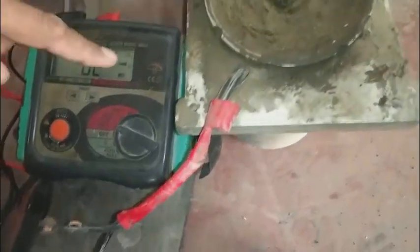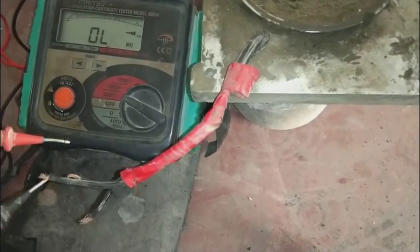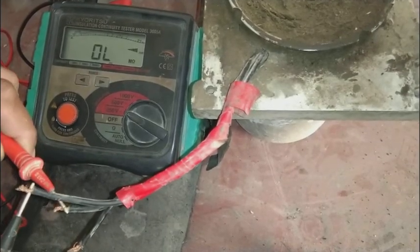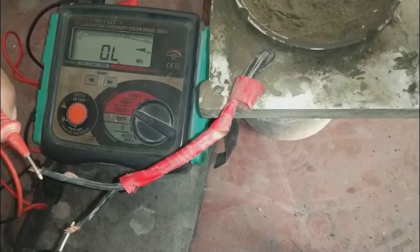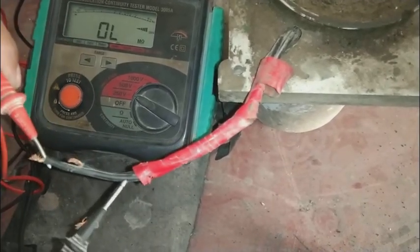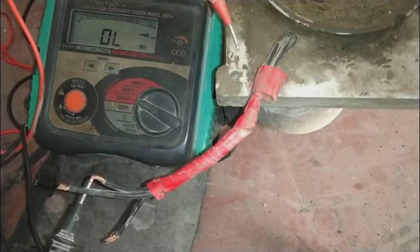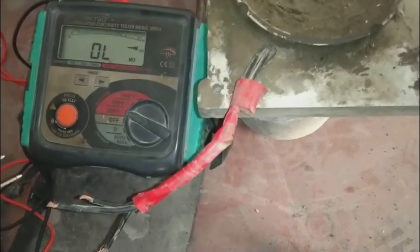Here is another motor — a 250-volt single-phase motor. Using the 250-volt range, there are three cables that should show continuity between them. One winding shows zero (has integrity), but one winding is showing out-of-limits between it and the others — this means one wire is open-circuited inside the motor. The body test shows out-of-limits, so there is no insulation problem, but there is an open-circuit winding fault.